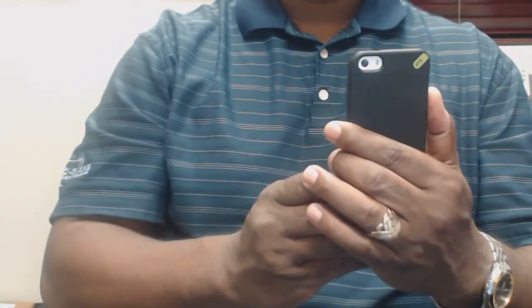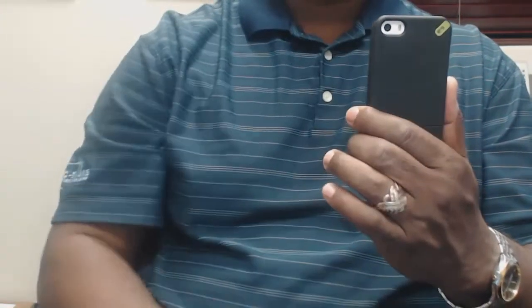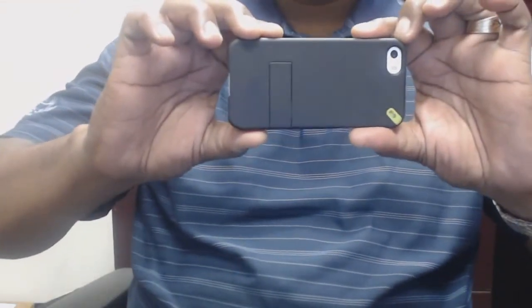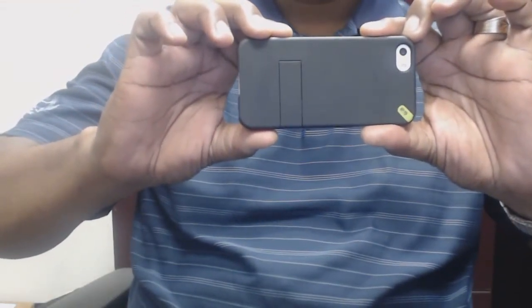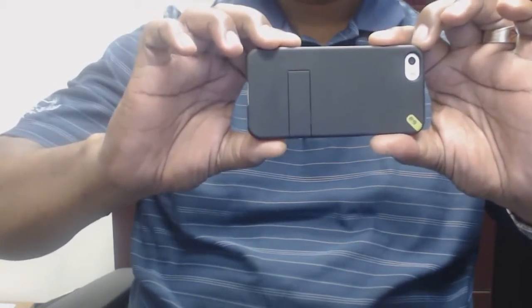Recording in the vertical position, you have a little small frame, which is kind of hard to view the videos. So the best position to record in would be the horizontal position. And once you upload it into YouTube, you will see a full screen.